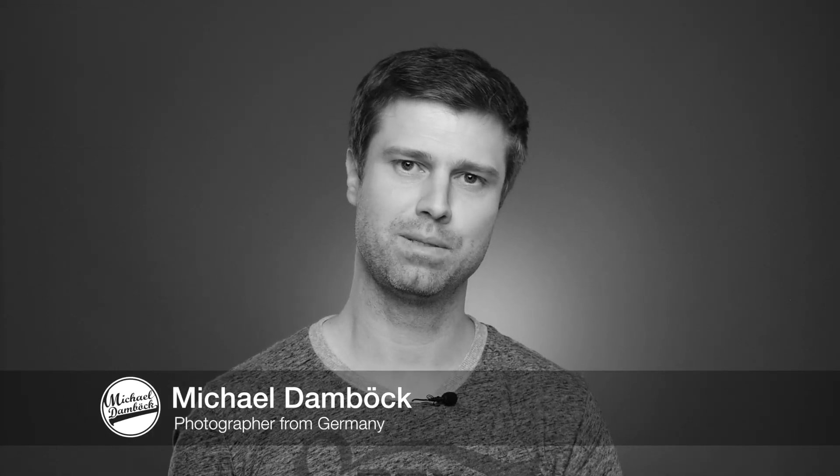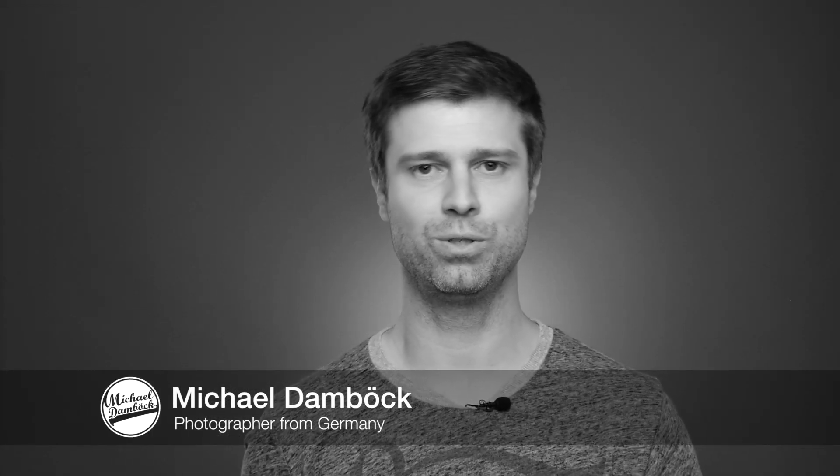What's up guys, my name is Michael and I'm here to show you today how I'm cleaning my lenses. There are several tutorials online and if you watch them you can see that everybody has their own way of doing it. Let me show you my way.